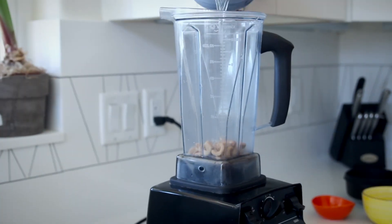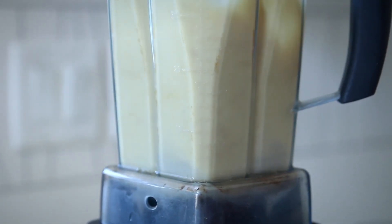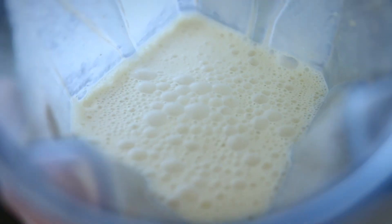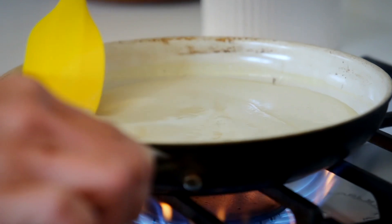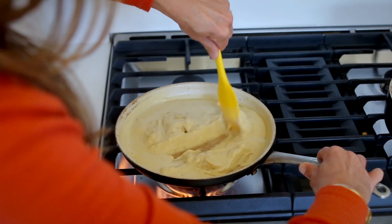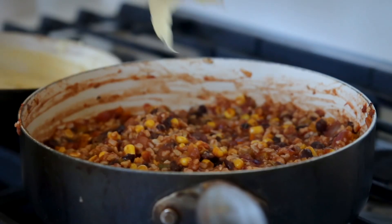In a high-speed blender, add half a cup of soaked and drained cashews, a teaspoon of lemon juice, a quarter cup of tapioca flour (or any flour you choose), one and a half tablespoons of nutritional yeast, a quarter teaspoon of salt, a half teaspoon of garlic powder, and one and a quarter cups of water. Blend on high until smooth. Over medium-high heat, stir this with a cooking spatula for about two to four minutes. The key to this cheese being smooth and not lumpy is the stirring, so make sure it gets your full attention.